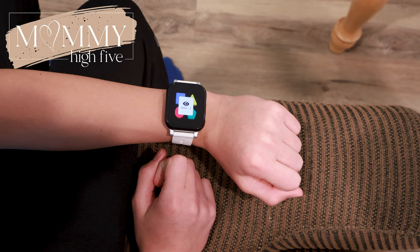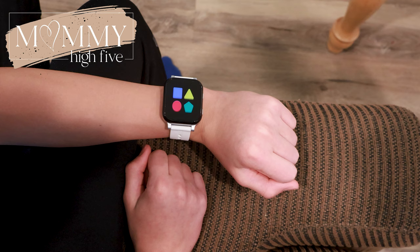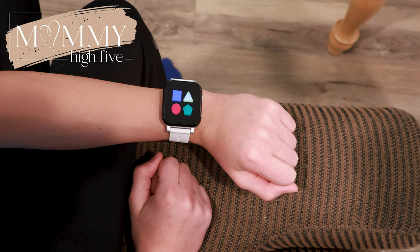Kids are also loving the new Mimic game on the Gab Watch 3. The watch has four different shapes with different colors, and the watch lights up one of the shapes and the kid has to hit that shape. With each round, more shapes are chosen in a specific sequence and the kids have to remember the sequence and hit the buttons in the right order to get points. They're really liking that a lot.